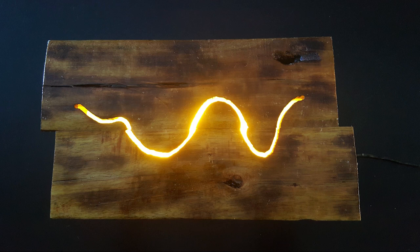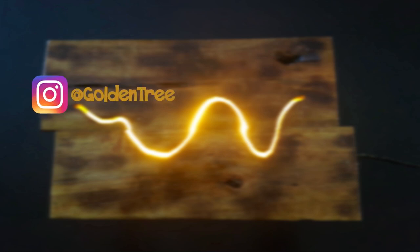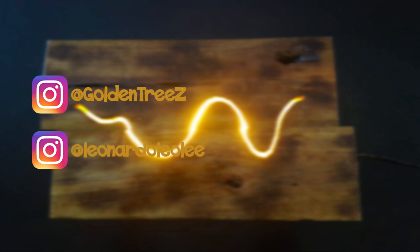Thank you for watching! Please leave a like and subscribe. If you want to know more about our projects, you can follow our Instagram at Golden Trees, and also follow my personal Instagram at Leonardo Leoli.